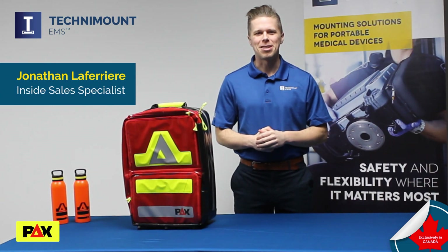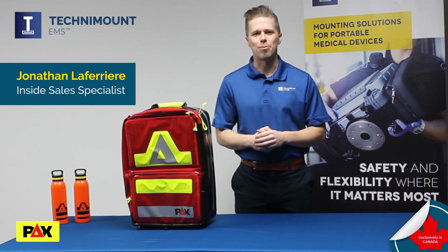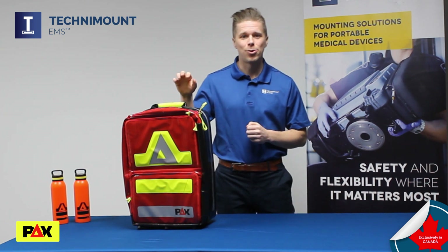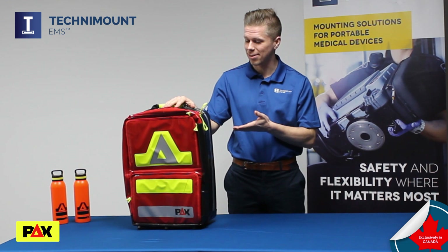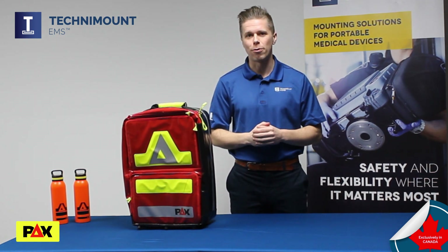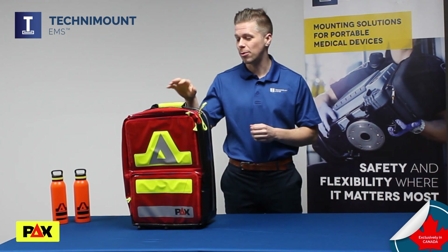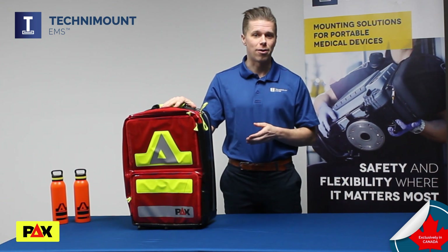Hi, John here from Technimount EMS. For 10 years our company has built a reputation for providing top-of-the-line safety mounting systems, and we are now excited to announce that we'll become Canada's exclusive distributor for PAX Bags. PAX has been a trusted and reliable choice for emergency responders across Europe since the 1990s, and we are thrilled to now be able to offer this level of innovation and quality to EMS providers in Canada.